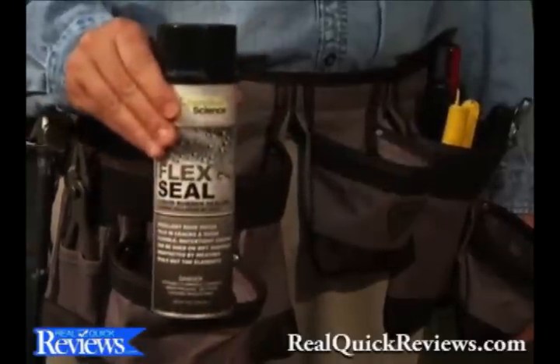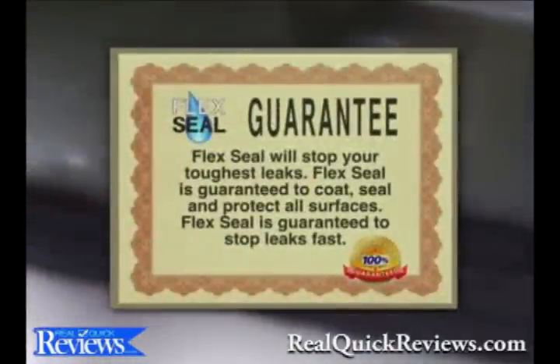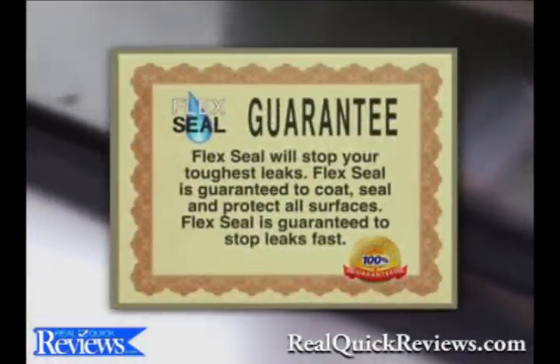You can get Flex Seal right now for just $19.99. Flex Seal's new advanced formula is guaranteed to coat, seal, protect and stop leaks fast.